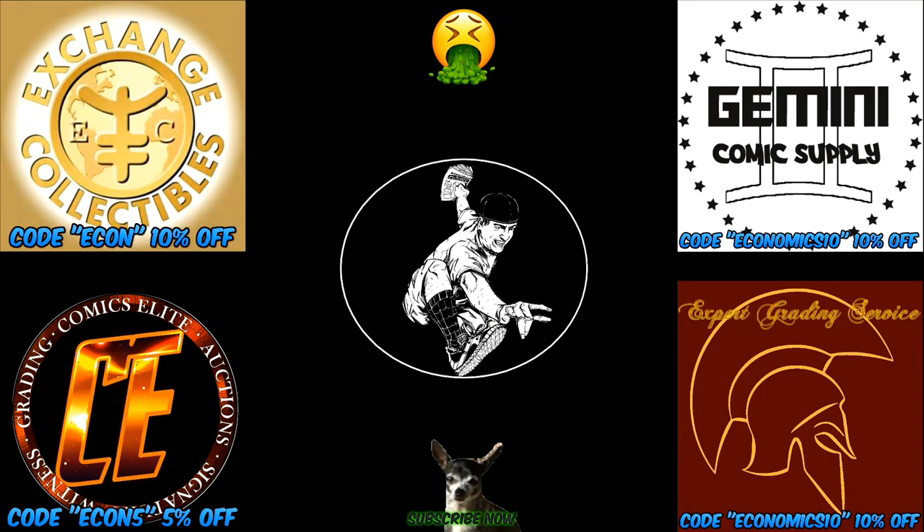Hey guys, thanks so much for watching. If you want to use any of these coupon codes, go ahead — it's all there for you to use. Please check out this sick video next, please hit that like button, throw a comment down, and please subscribe. Love you guys, stay sick, see you later.